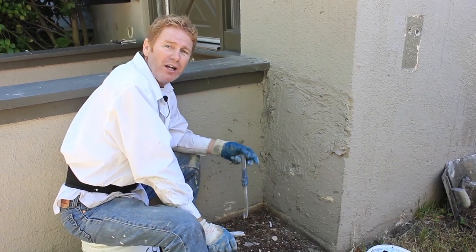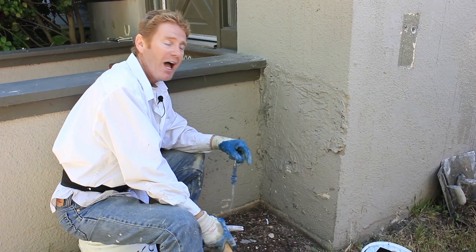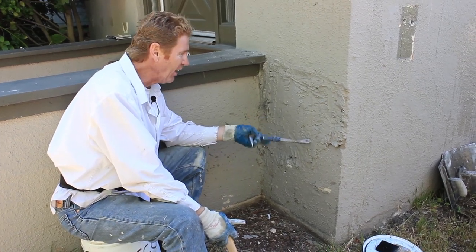Howdy folks, Kirk and Jay here with Kirk Giordano Plastering. Today what I'm going to show you guys is how we repair the front of a house.